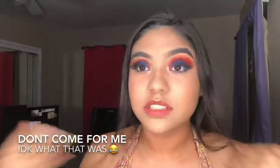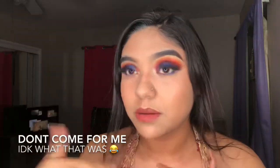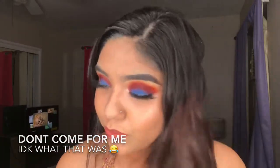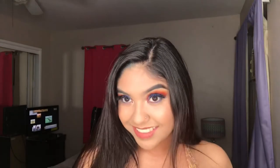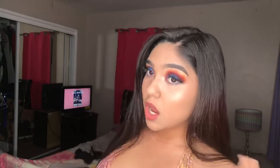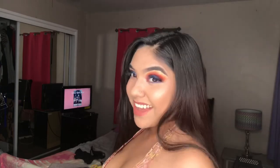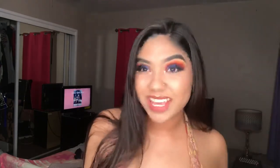Guys, if you think I'm weird, this is nothing — I'm even weirder with my brothers. So now take your hair down. Wow. Okay, let me pause it — I'm feeling myself a little too much.